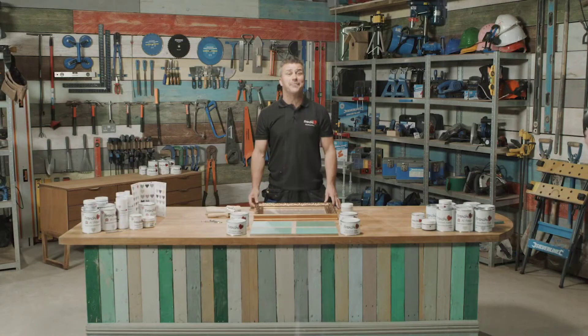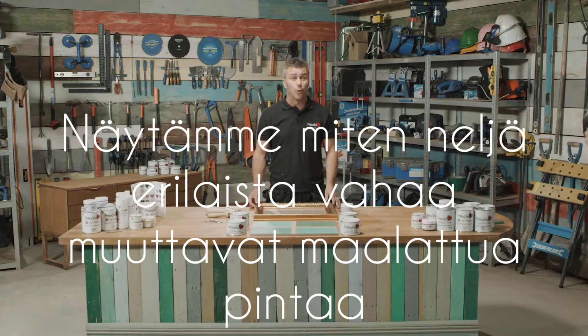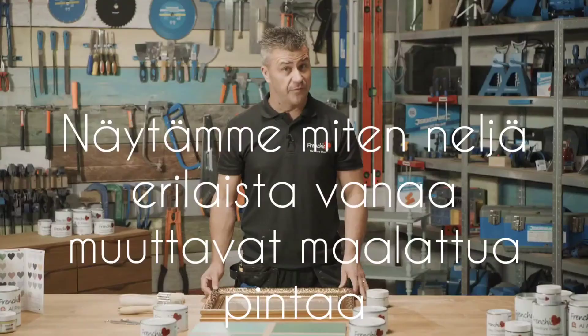Hi, welcome to French Chic's top tip videos. My name is Craig Phillips, I'm their brand ambassador, and in this video I'm going to show you how to apply four different waxes to create four different effects.